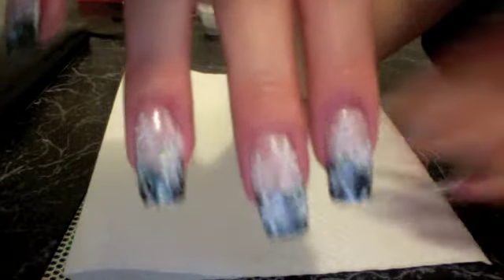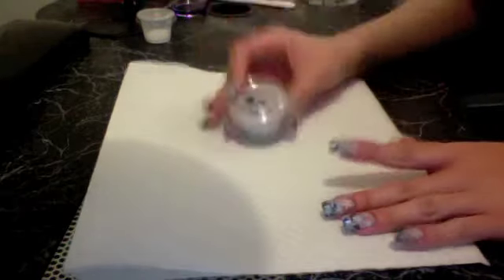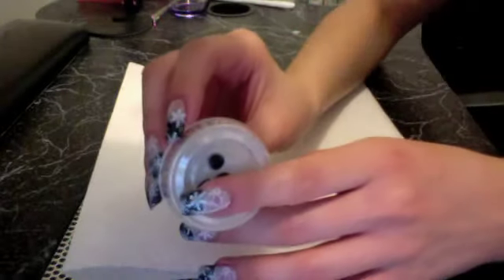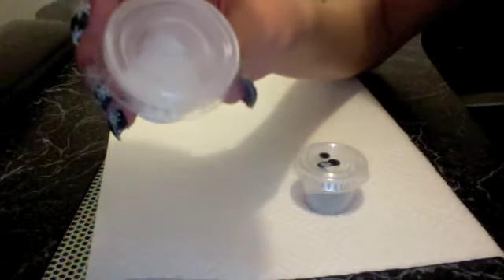So the stuff that I used — the glitter — I bought at Hobby Lobby and then I just mixed it with clear acrylic. So this is the black that we're going to be using, and then this is just like a clear sparkle. You probably can't see it very well, but yeah.